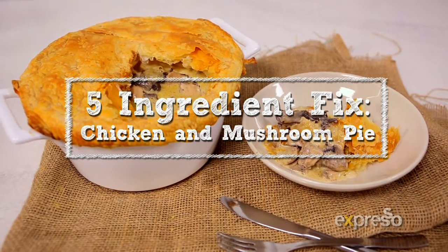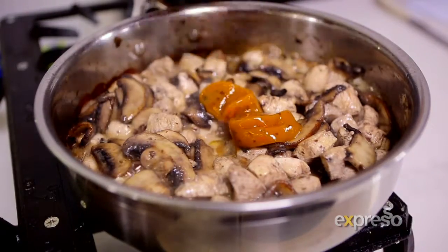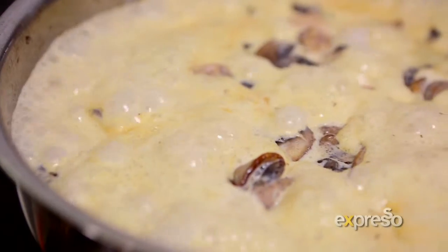To make the five ingredient chicken and mushroom pie, fry the mushrooms, add chicken and fry until beginning to color. Add stockpots, add cream, then simmer for five minutes.